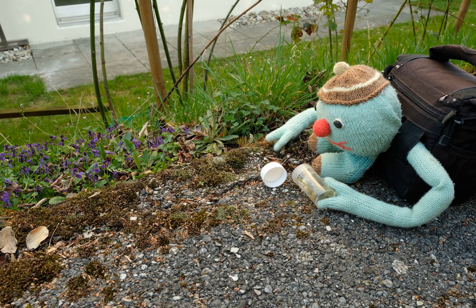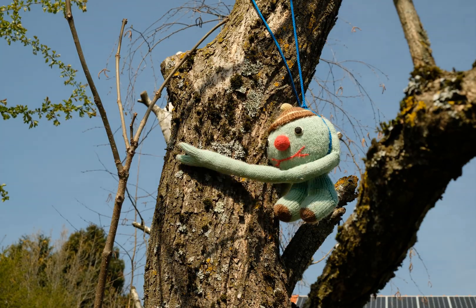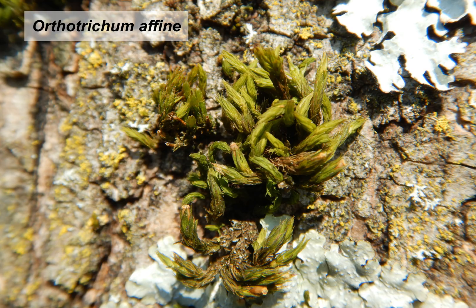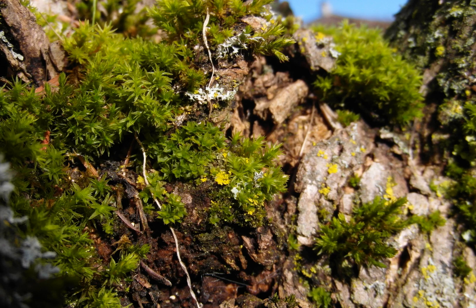Let's also take a little bit of this one. Bryophytes also grow on trees — dry here, and the same species wet. Isn't that beautiful?